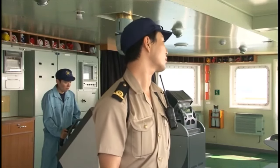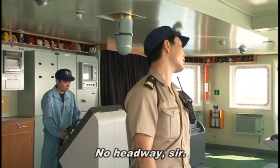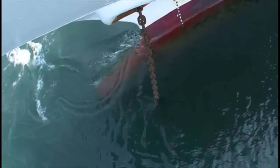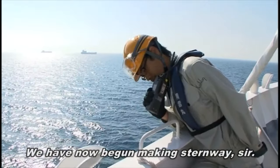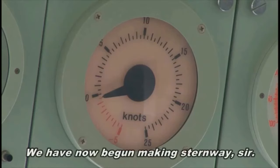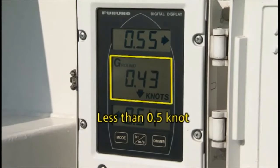Use the equipment to check headway, then report it and adjust your speed with the engine as necessary. Check the water surface and confirm that the ship has begun making sternway. Use the equipment to check sternway and confirm that the speed is less than 0.5 knots.